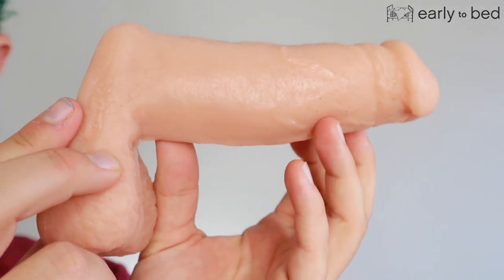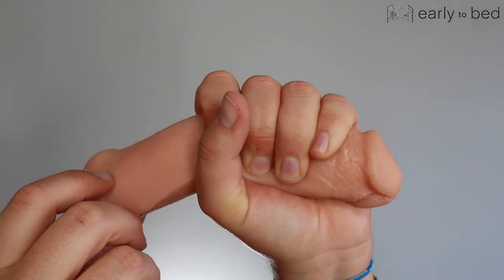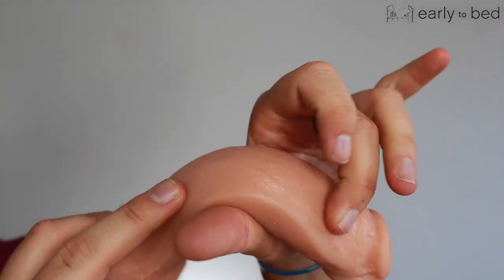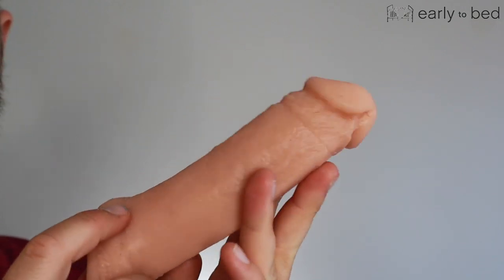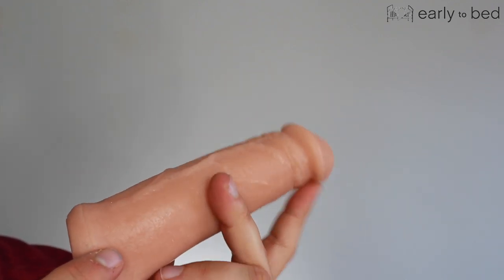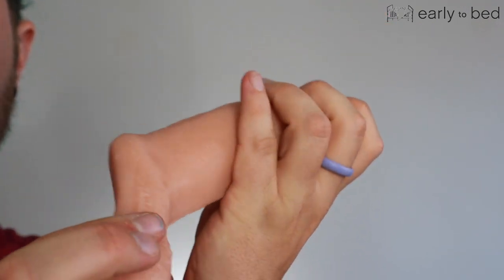Let me bring it up closer so you can have a look. It is very shiny, and that's probably because the silicone they're using is a squishy one. This is Ultraskin, I think they call it — which means it's silicone mixed with something else, maybe some type of oil. Be careful with toys like that that aren't 100% silicone; they do tend to melt, especially if they touch a similar product. It's shiny, which means it's a little sticky — tacky.